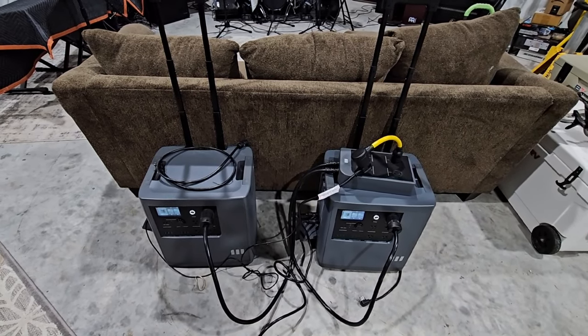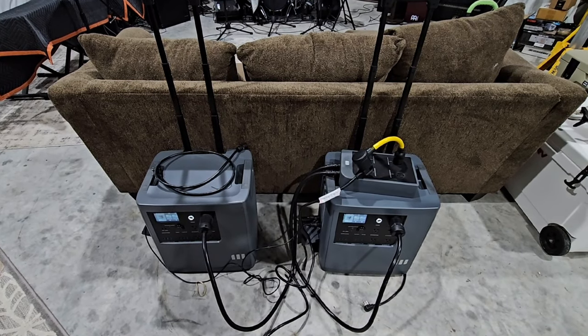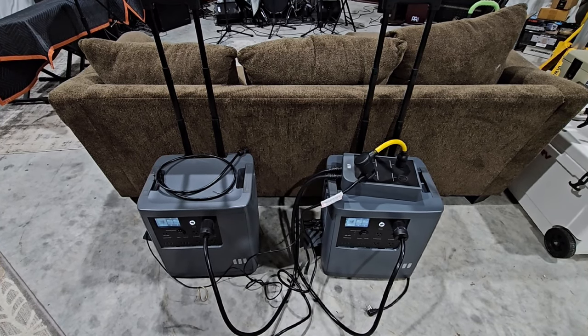What's going on guys? So in front of you, you're looking at something really cool. I've already done a video on one of these, and you might be asking yourself why I have two of these in this video. Well, that's going to be to validate a claim that they say these are capable of. So let's see what's going on.